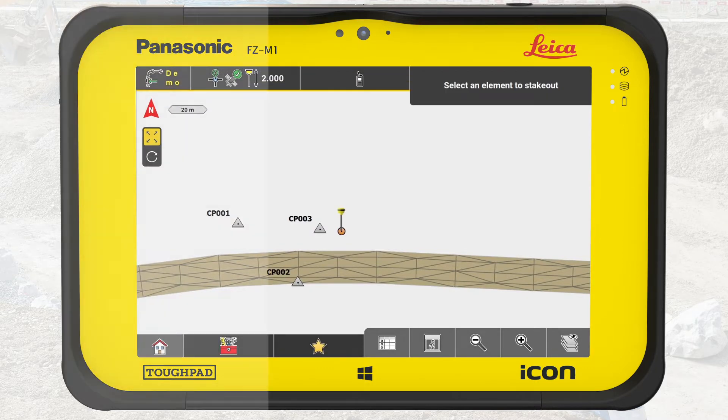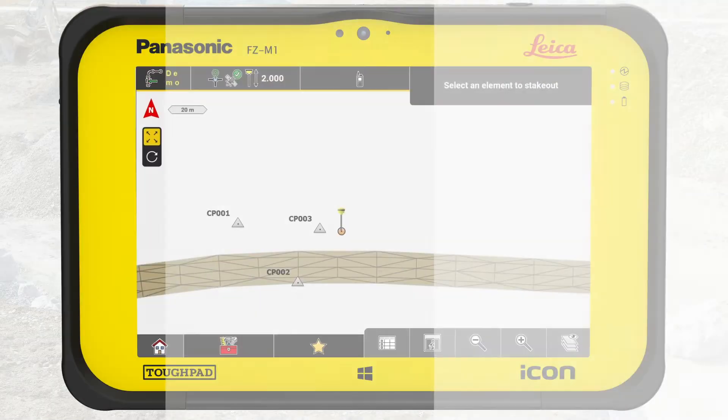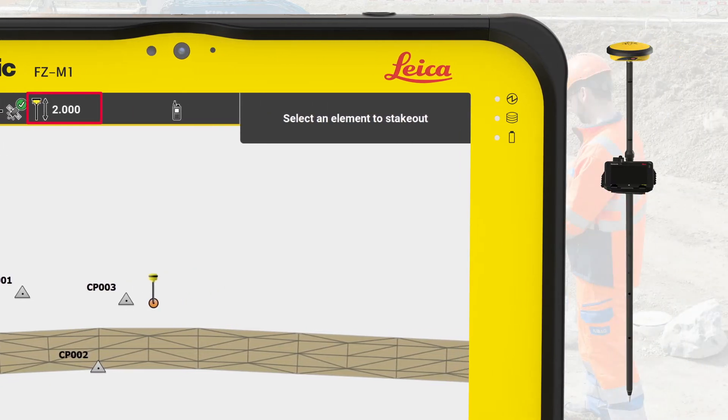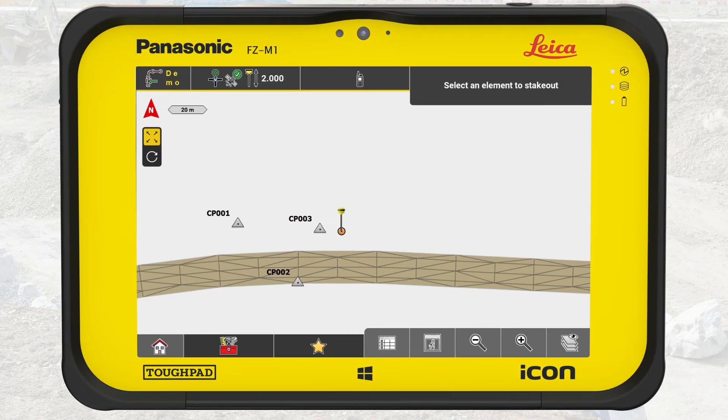Now it is time to locate the physical control points. If you have any doubt about where to find them, please call your foreman or surveyor. In the status bar, you can see the current antenna height value. Make sure the actual pole length is set to correspond with that value. Then place the tip of your pole directly on the control point, and ensure that your pole is vertical.